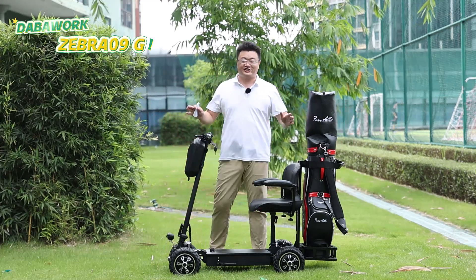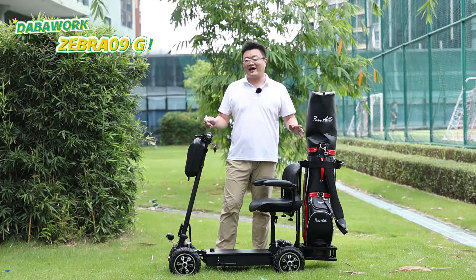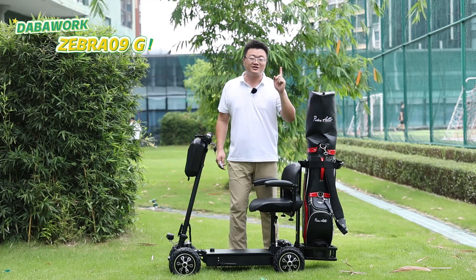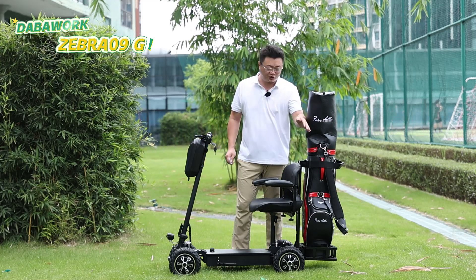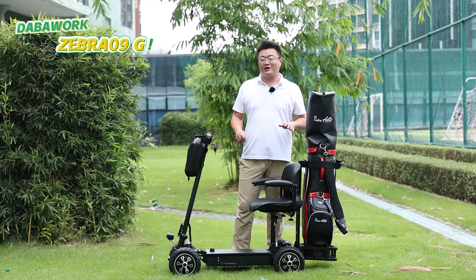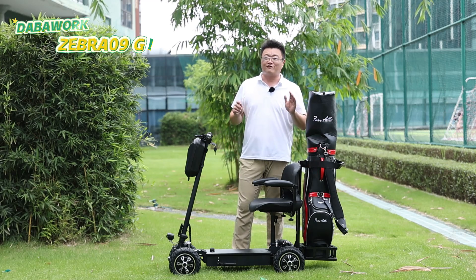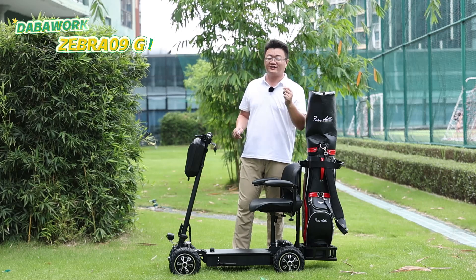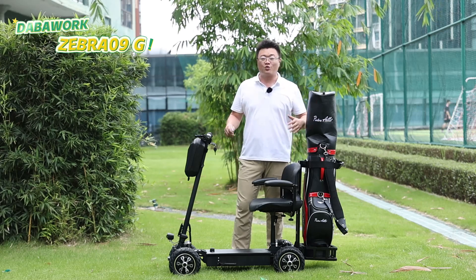This Zebra 09G is designed for off-road riding and golfing. It is equipped with two 1,000-watt high-speed brushless motors and can ensure a top speed of 40 km per hour and a climbing capacity of 20 degrees. Yeah, that is wide power.